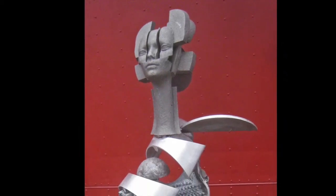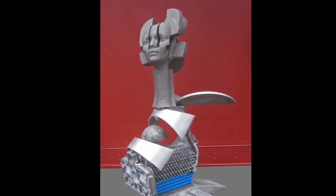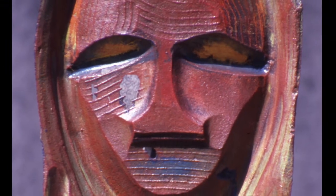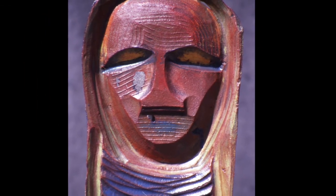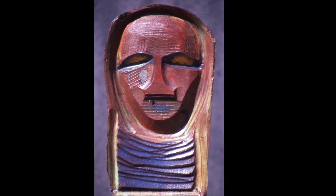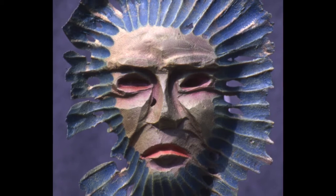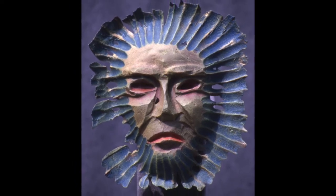This is a sphinx — a lady sphinx. If you study the real sphinx, you can see that it was kind of like a lion sitting down with a woman's face. Whenever I go to museums, I always try to see what the primitive societies were making for masks, and I was always fascinated with them. So was Picasso — you think he invented all those faces? That was all done in Africa hundreds, thousands of years ago. So these faces are inspired by African masks.